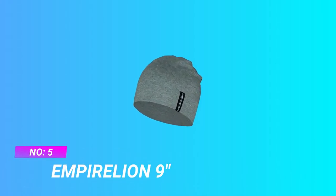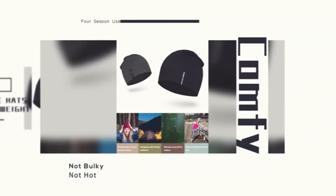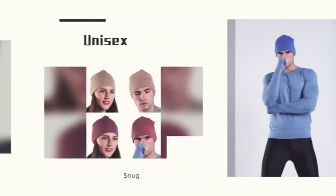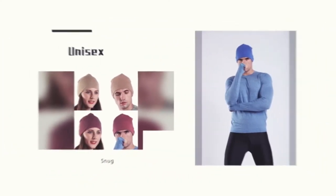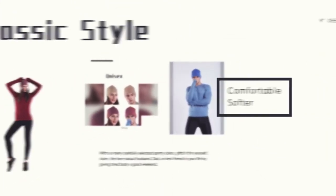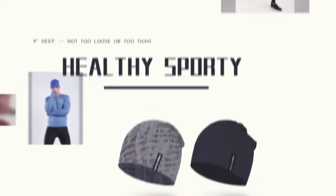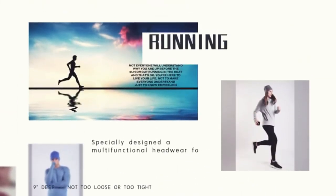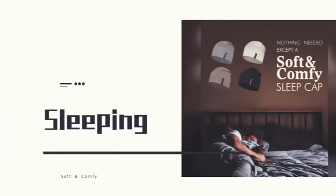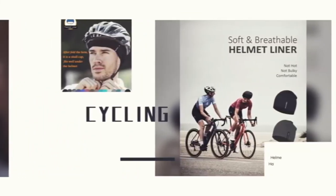Number five: Empire Lion nine-inch skullcap for summer. Empire Lion has specially designed a multi-functional headwear for those who love an active life. It can be used as a casual beanie for daily use, a cycling hat that fits under a helmet, a running cap, or a sleek cap to eliminate fatigue after a long day at work. These multi-functional beanie hats are nine inches deep — not too loose or too tight.